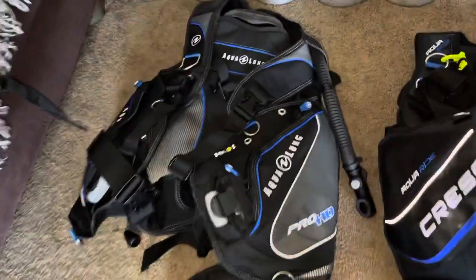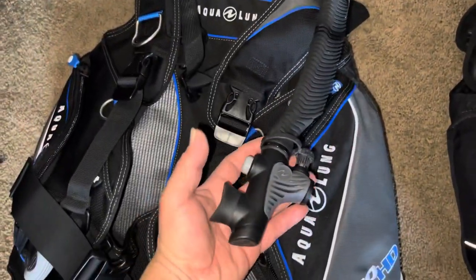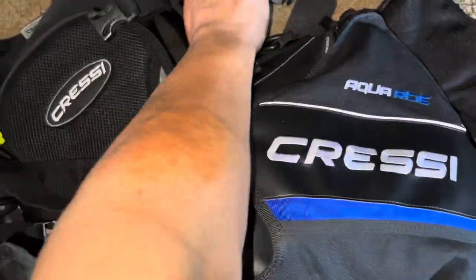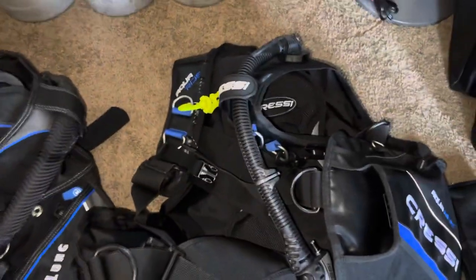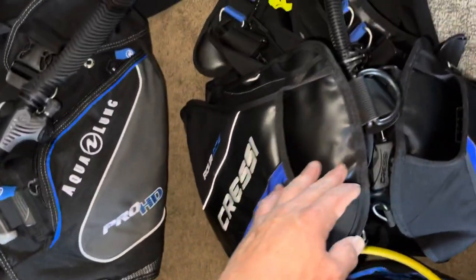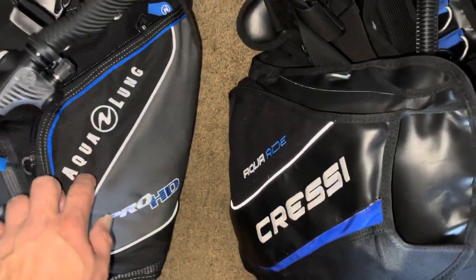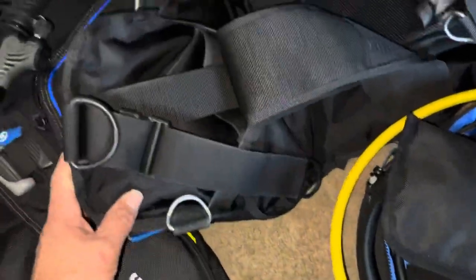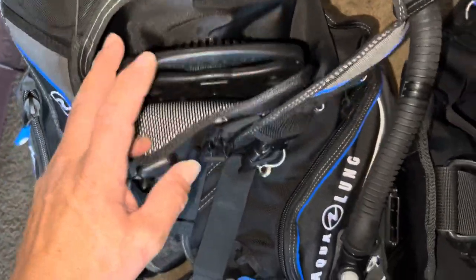I happened to learn on this dive computer, so that's why I went and purchased another one — I was already a fan of it. I like that this one has a dust cover; this other one does not. I will say I like this one a lot better. The back pad on the Aqualung is thin and the hanger is thin, whereas this back pad is thick and very nice.